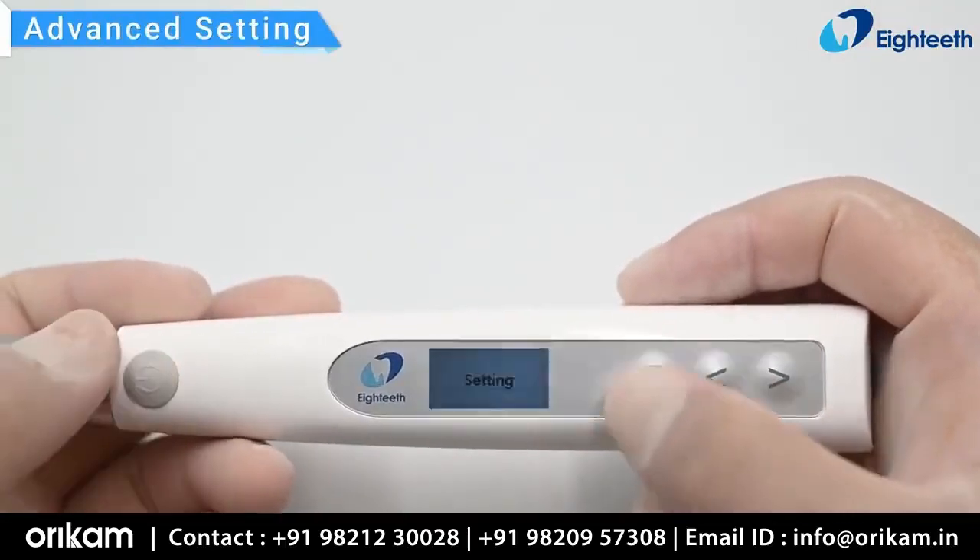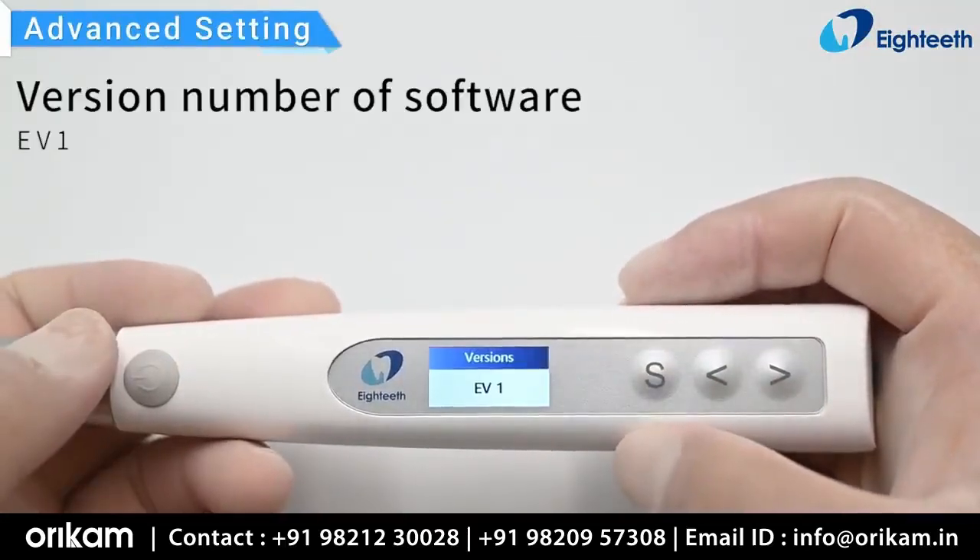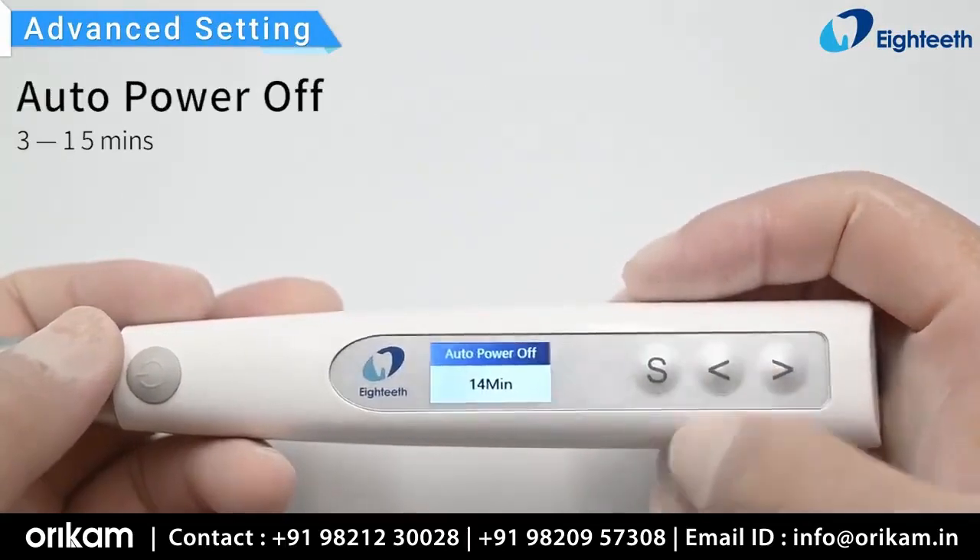During the power-off state, hold down the setting button, then press the main switch to enter the advanced settings.